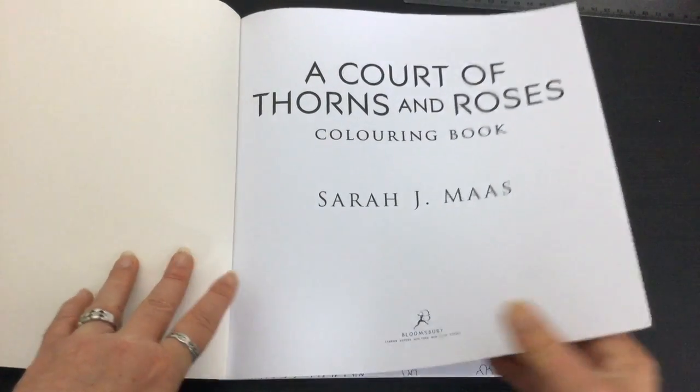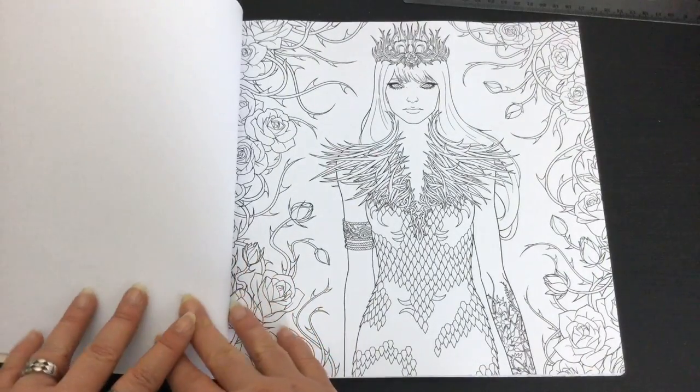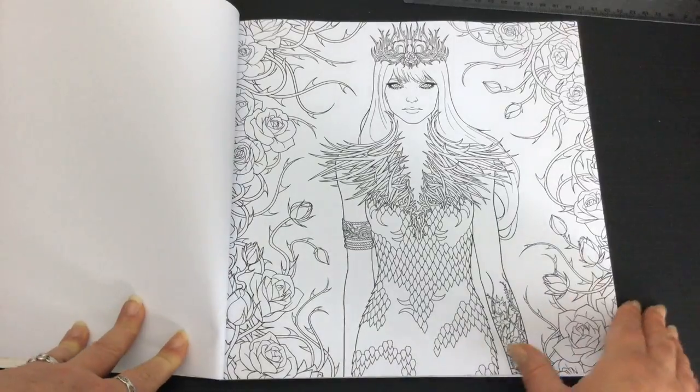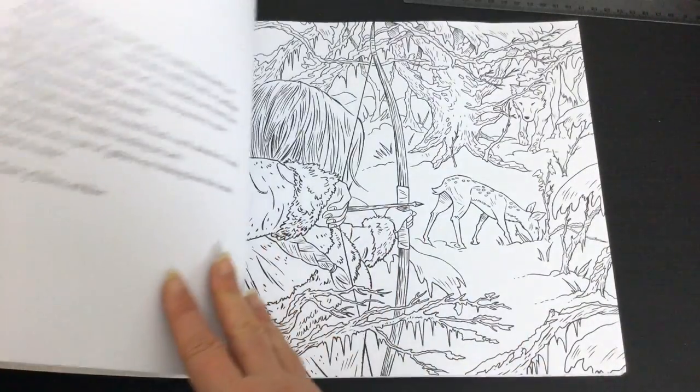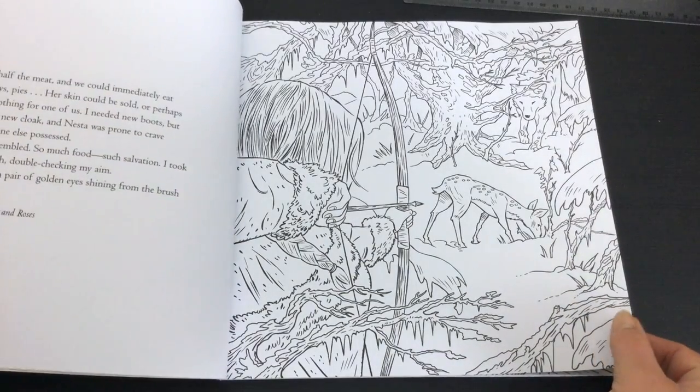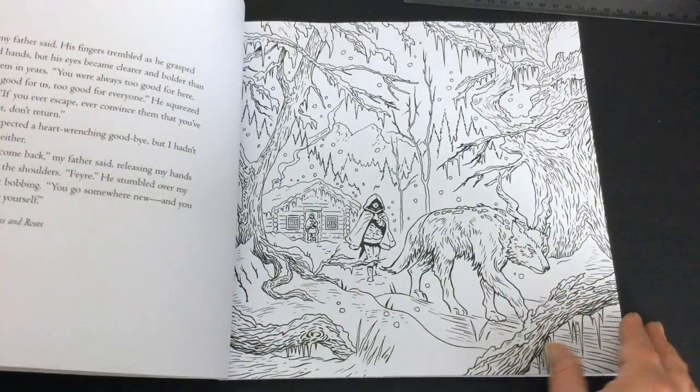The book has white medium quality paper. There are five artists that have worked on producing the illustrations in the book, so you'll see various different styles, because it's not just one artist creating the works.